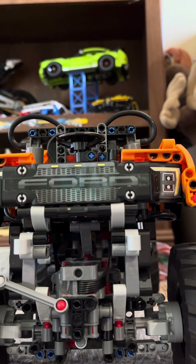A locking diff locks a certain part of the differential so the wheels can't turn independently — they have to spin at the same time. If you lock the diff — and your car probably doesn't have one unless it's off-road, like a Toyota Tundra, Jeep, Bronco, or similar off-road vehicle — it forces both wheels to turn together.